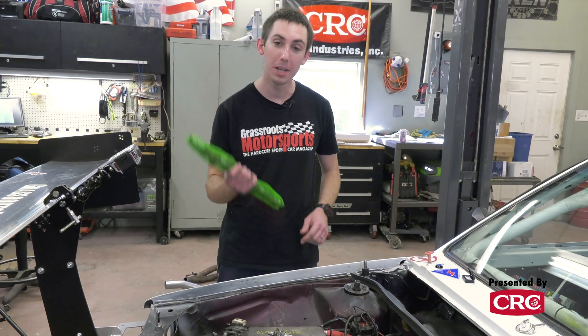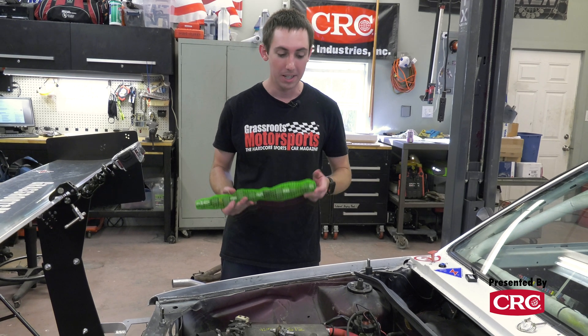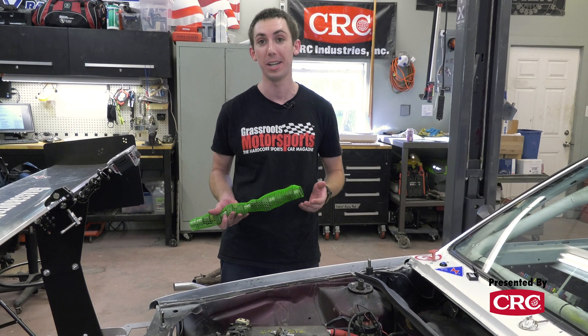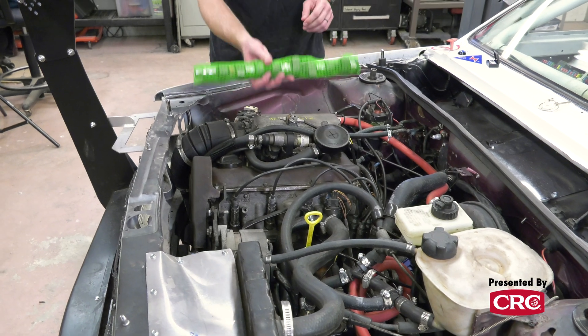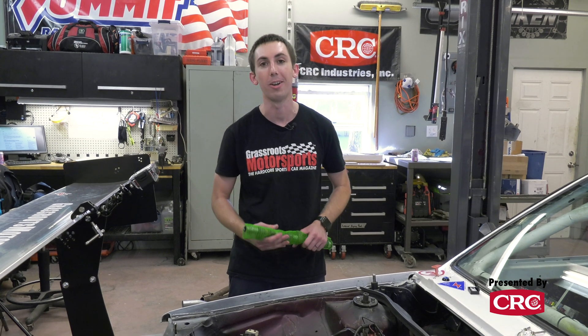First step: we need to put a new camshaft in our Fox. Fortunately, this is actually going to be quite easy because this is a '92 Jetta drivetrain and that's a single overhead cam engine. All we need to do is move a couple of hoses out of the way, pop the valve cover off, and drop this cam right in there. Maybe a five or ten minute job — it's not going to be that hard.